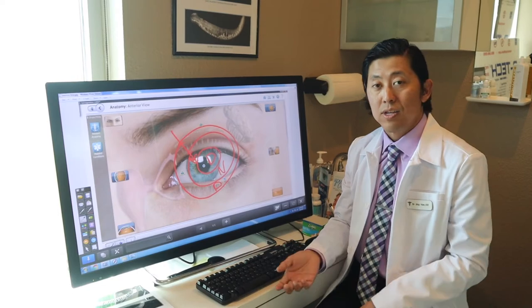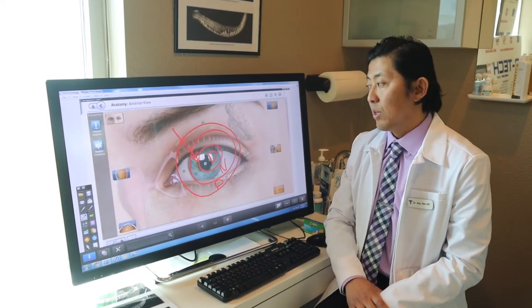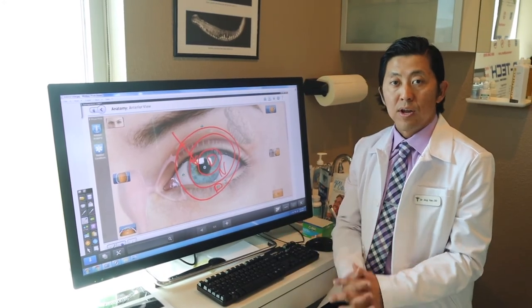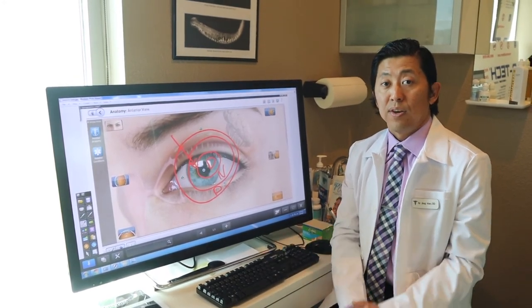If you're wearing reading glasses on top of your contacts and would like to get away from that, multifocal contacts is an excellent option, and a lot of patients are benefiting from that.